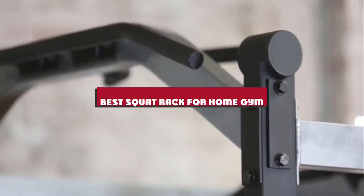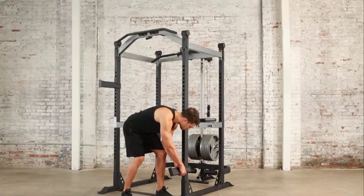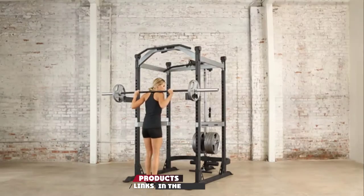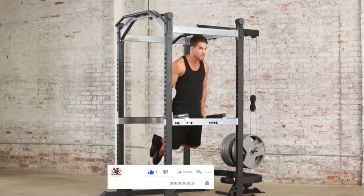If you're looking for the best squat rack for a home gym, here's a list you must see. We made this list based on our personal preference and sorted it based on features, prices, quality, durability, and reputation of the manufacturers and customer feedback. We've also included options for every type of customer. So let's get started.